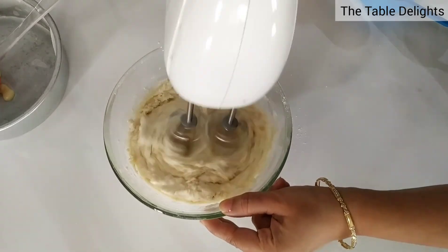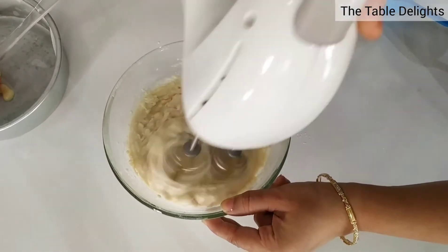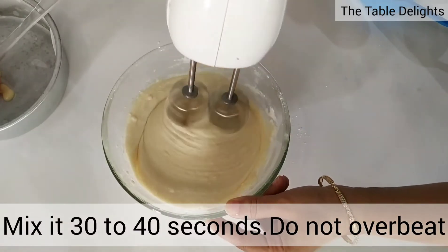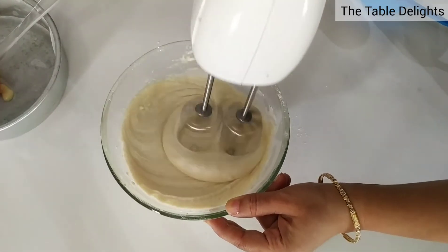If you are using an electric beater, then use it for maximum 30 to 40 seconds — it will not be over-beaten, or the cake will not be soft.